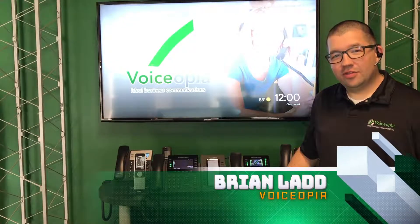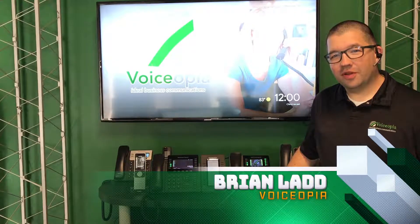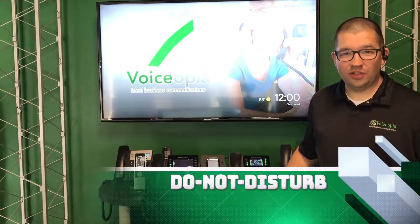Hey, Brian from Voiceopia here. Just wanted to tell you a little bit about our Grandstream phones. Specifically in this video, we want to talk about the Do Not Disturb function.